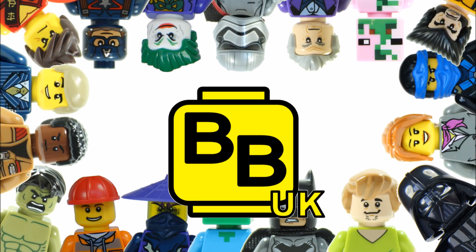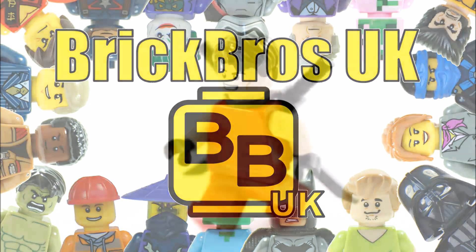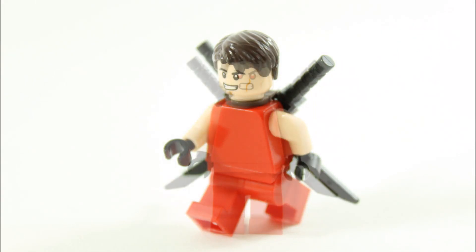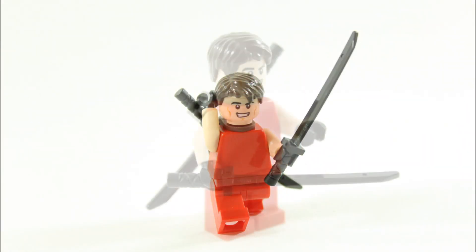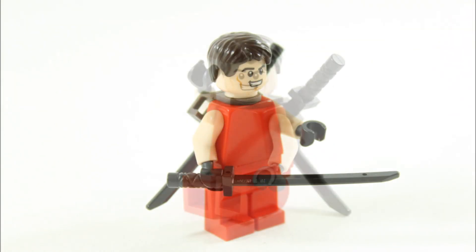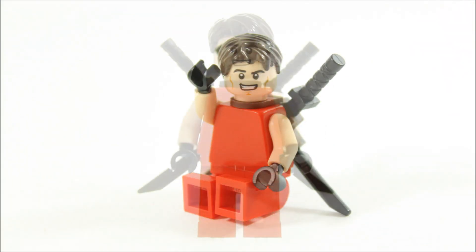Hello, it's Brick Bros UK and we have another custom superhero creation. This time we've made Wade Wilson, aka Deadpool, also known as the Merc with the Mouth, and he is seen early on in X-Men Origins Wolverine.